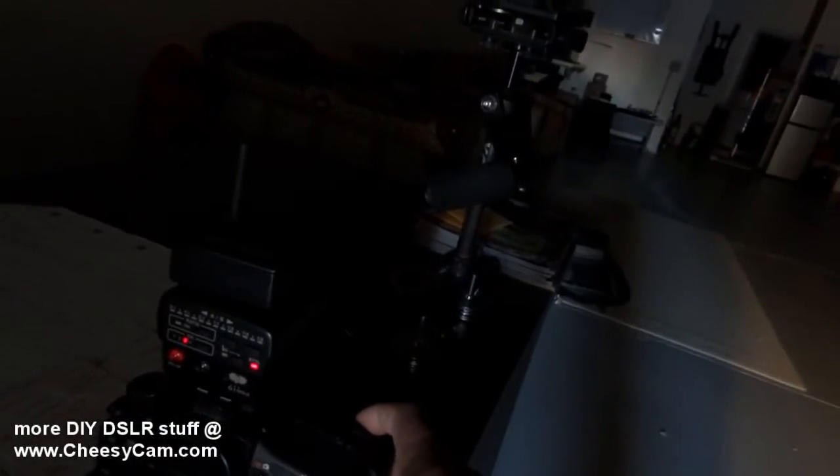Let me turn the radio popper back on. So we have the radio popper back on here with the STE2 — now look over here, we have flash. So if you're wondering if the radio popper works on the Yongnuo, it does work.